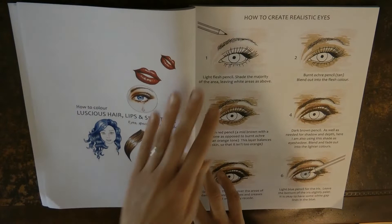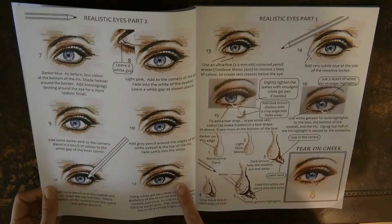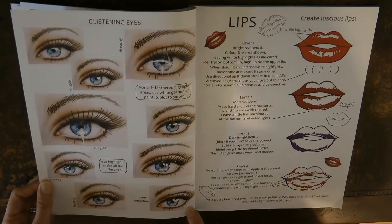Here we start with eyes. Eyes I always find are quite difficult, but I know a lot of people really love to do them. You've got a step-by-step guide on how to do the eye, and then a little bit on how to do a tear on the cheek and how to make them glisten as well. They look really great, so those are quite fun to do.